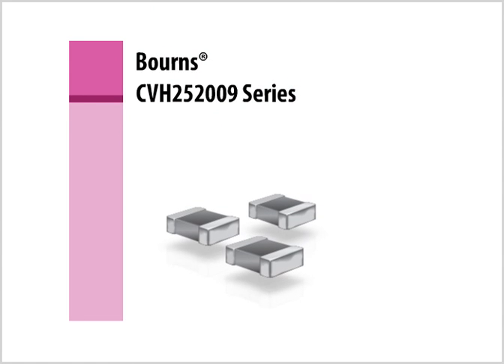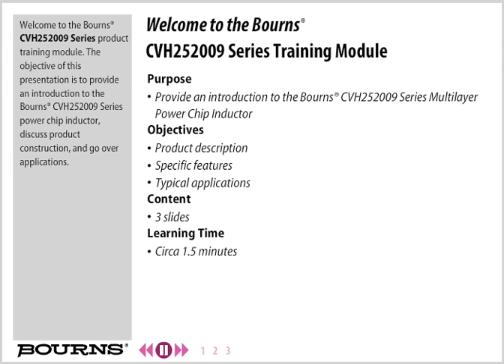Welcome to the Bourns CVH252009 Series Product Training Module. The objective of this presentation is to provide an introduction to the Bourns CVH252009 Series Power Chip Inductor, discuss product construction, and go over applications.